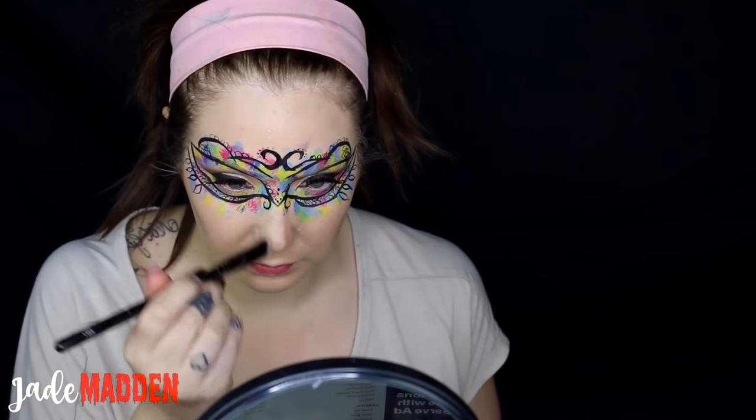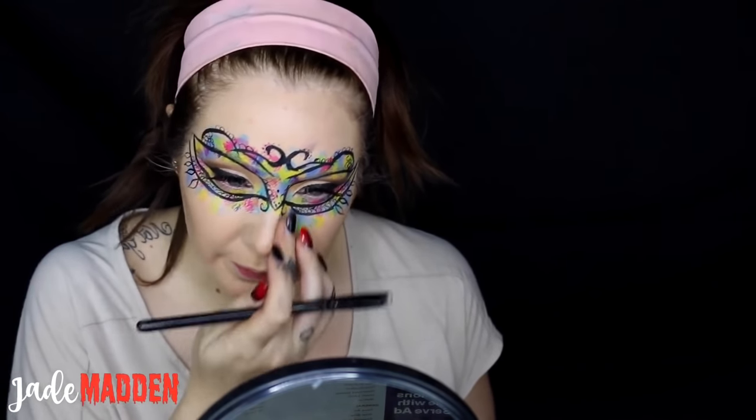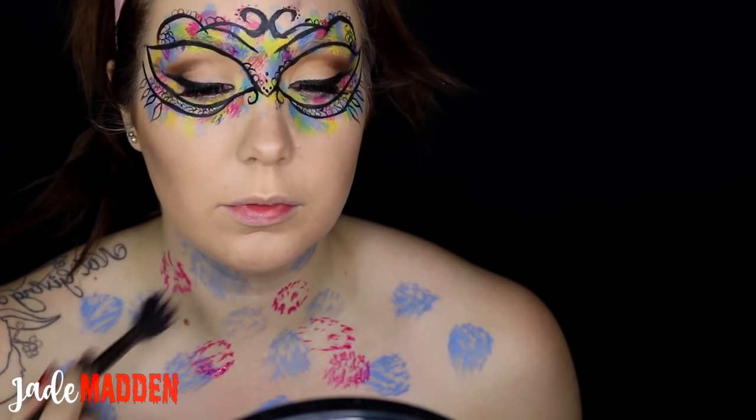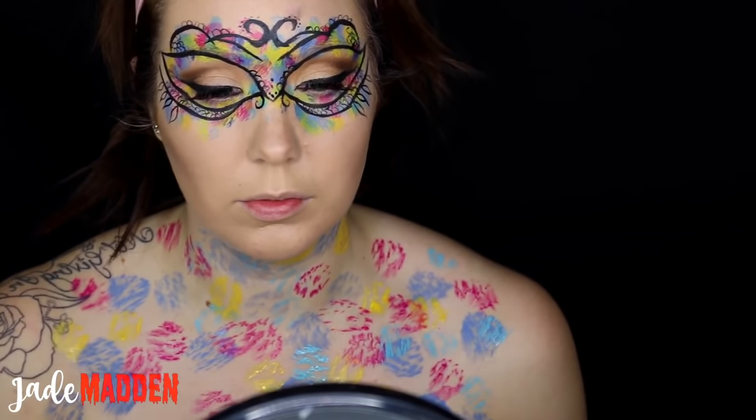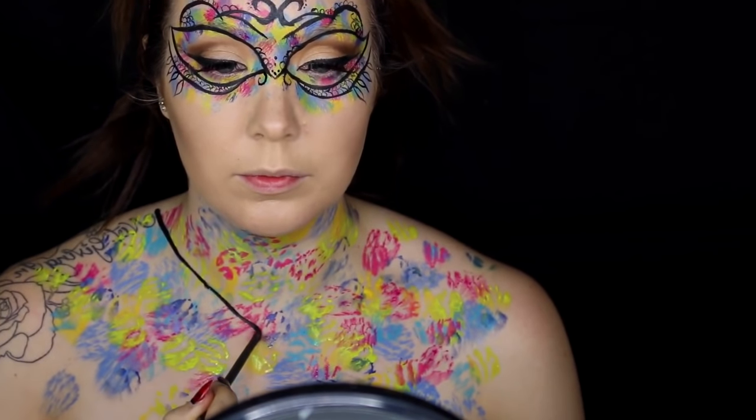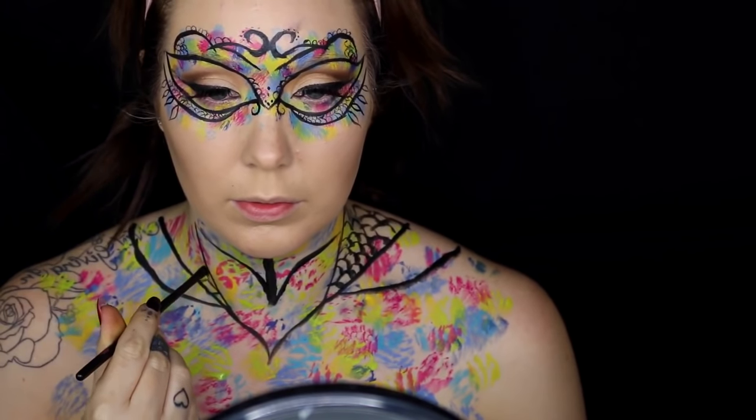Now I'm going in with a little bit of cheek contouring and nose contouring, then moving on to the chest piece. I'm basically doing exactly the same as what I did with the face mask — using a bigger brush for the colour splotches and just drawing my own design and going crazy.